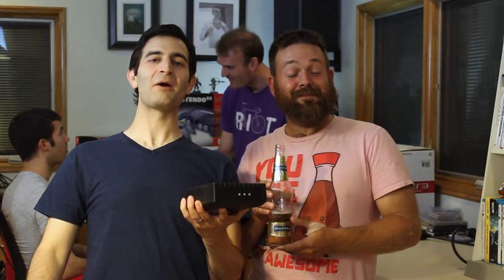Hey everybody, welcome back to Hard for Games. I'm Tony and I'm Dan and this is Baltica number five. Today we are taking a look at the Retron 77 by Hyperkin.